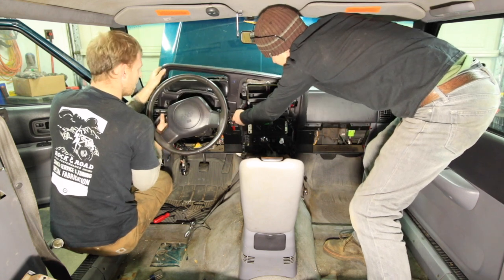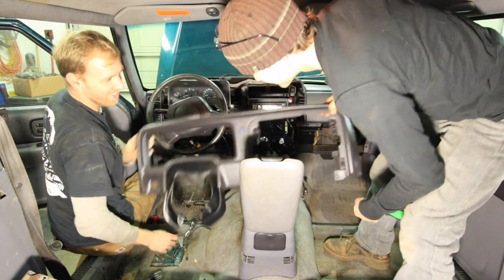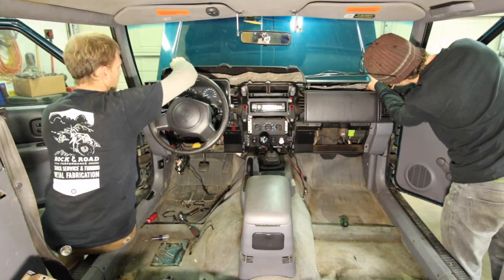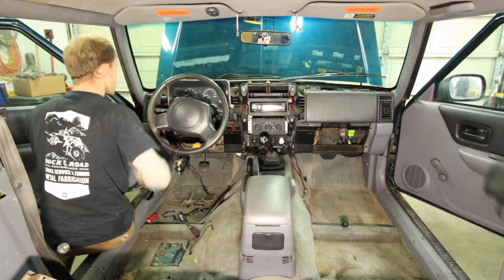I let off the gas instantly thinking maybe a deer was in the road or something I didn't see. But in fact, she wasn't pointing through the windshield. She was pointing to the defroster vents, which were emitting steam. And that's when I discovered my heater core began leaking.